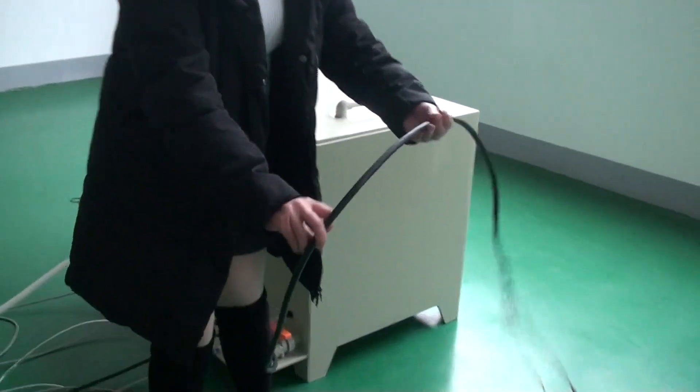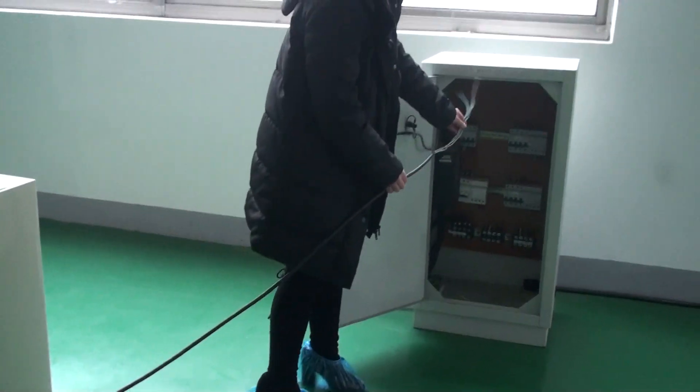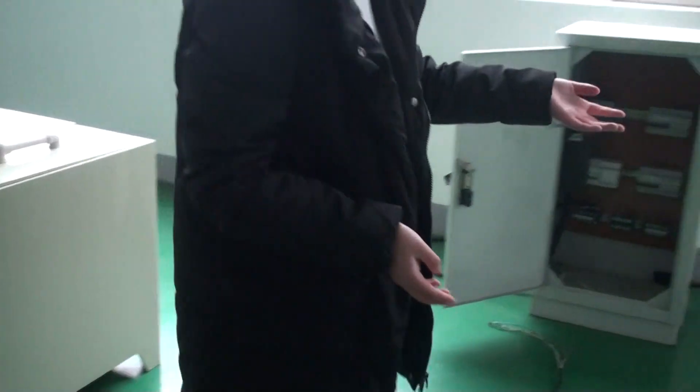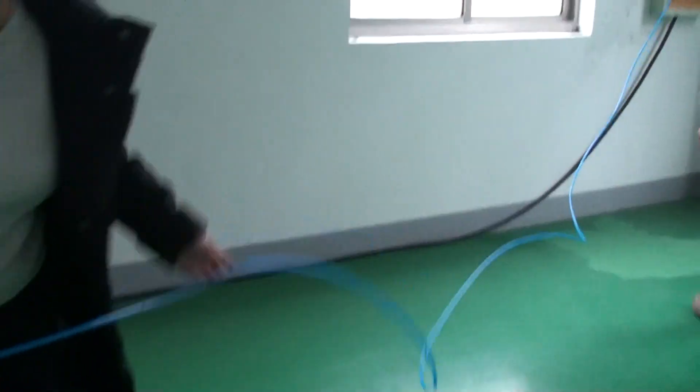This is called the power line. We should connect it to the power cabinet. When you are using it, connect it to the power cabinet.